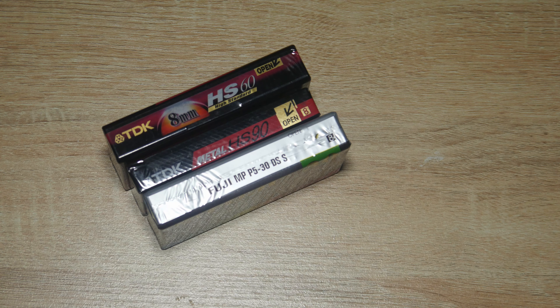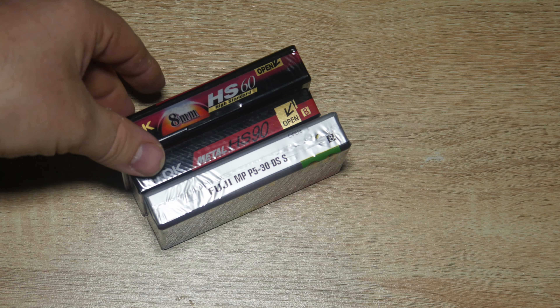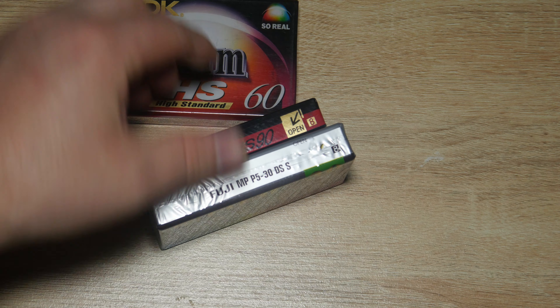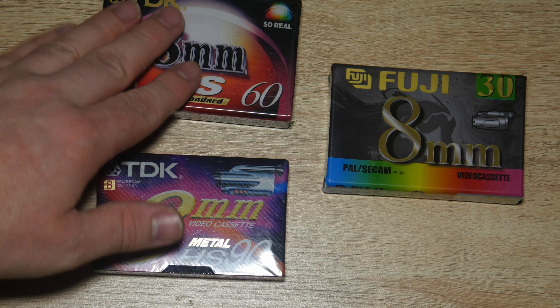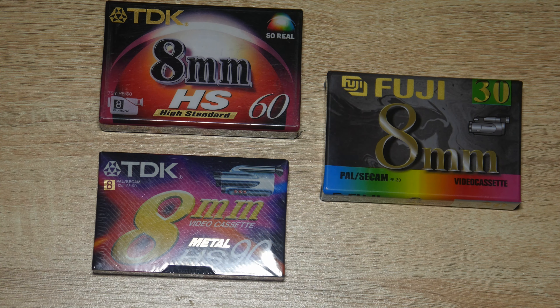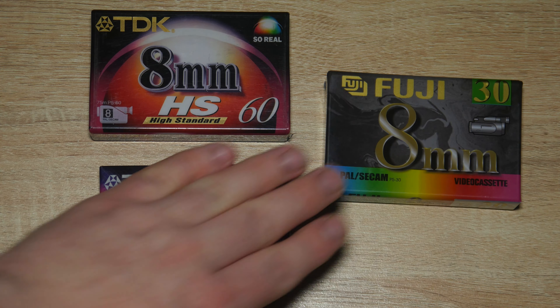In today's video, this is a preview of an upcoming video where I'll be checking out 8mm tapes to find out if the quality on them is actually any different between them.